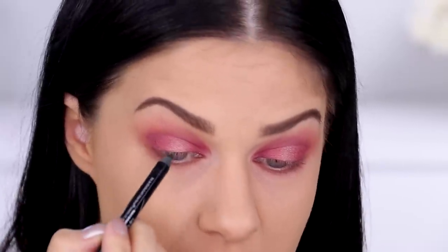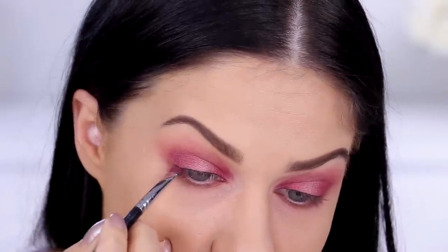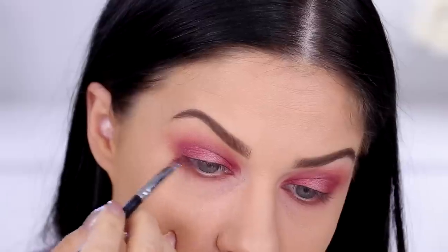For eyeliner, I'm using the 24-7 Glide-on Eye Pencil in the color Zero, which is a beautiful black. This is a really creamy, cool pencil. I'm tightlining and then smudging it in with a brush, and I might also line underneath my lashes as well. I'm just taking that little eyeshadow brush and smudging that line a bit.